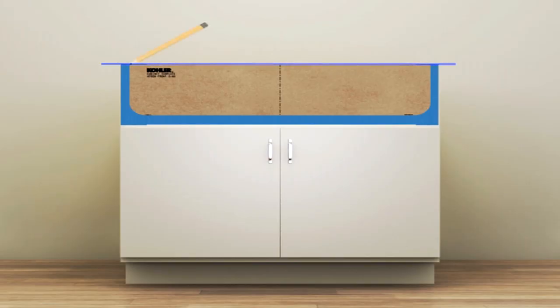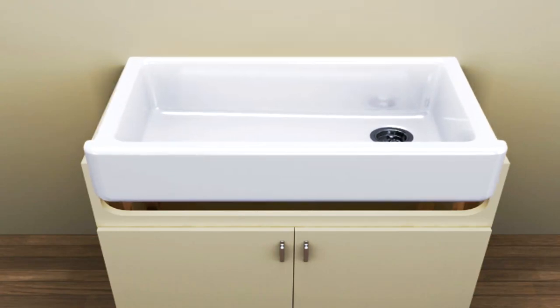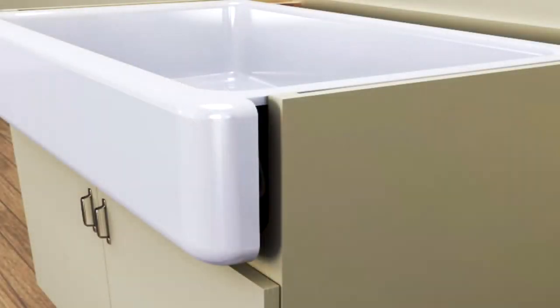Installation is as smooth as our enamel finish. Our innovative self-trimming design saves time and hassle for contractors and homeowners alike. A simple rough cut to standard size cabinetry is all that's needed for precise professional results.